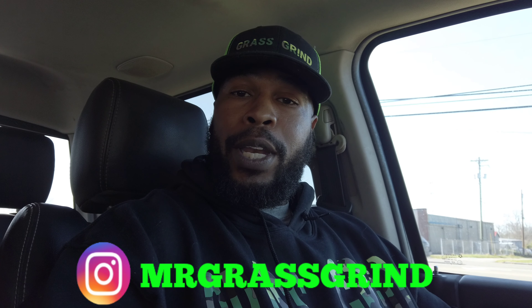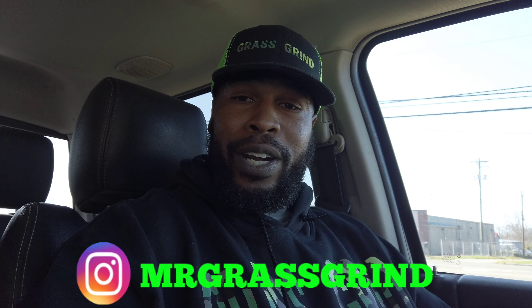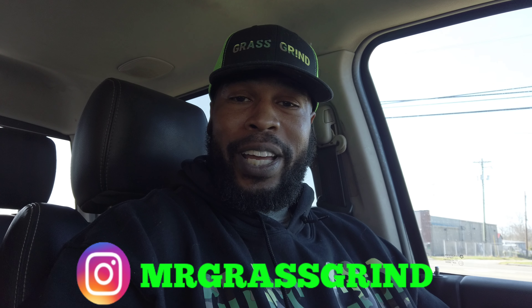Before I get started, we got some new merch dropping. If you're interested, hit me up on Instagram at MrGrassGrind, send me a message, let me know your size, and we'll get it ordered and sent to you.